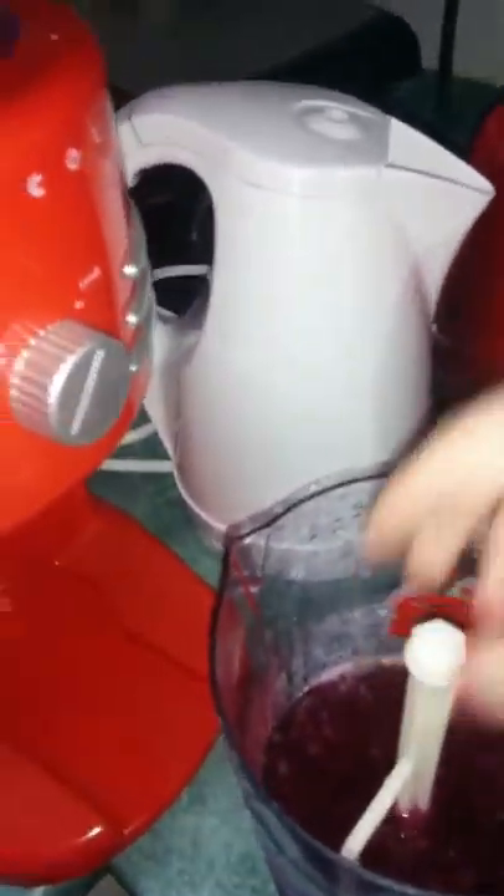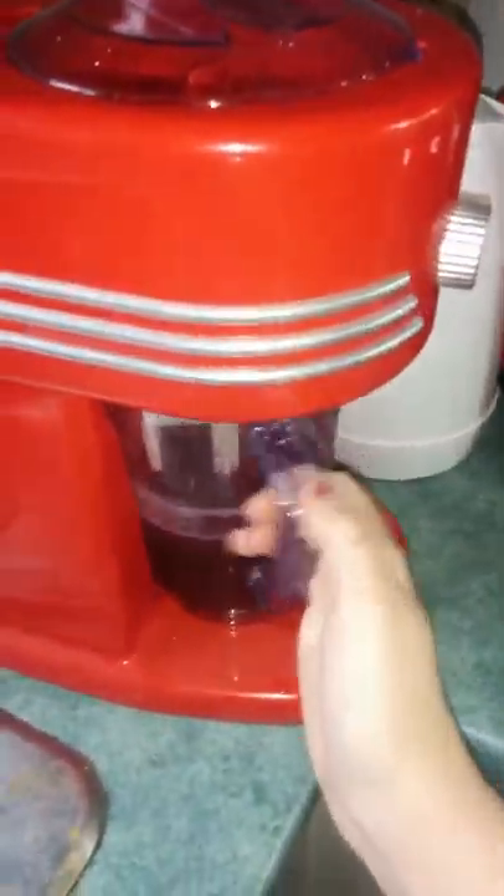You can put juice or pop in here. Make sure you put this on, and with this slushy maker you turn it to the side. This is what we made today — a slushy!